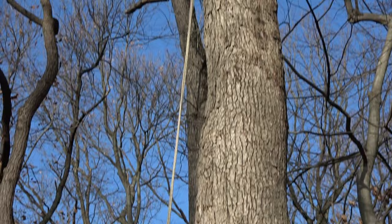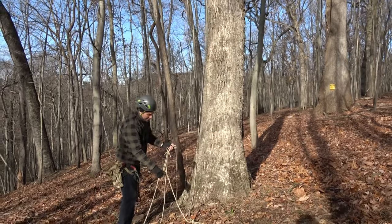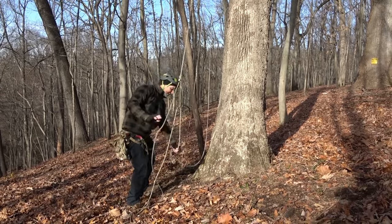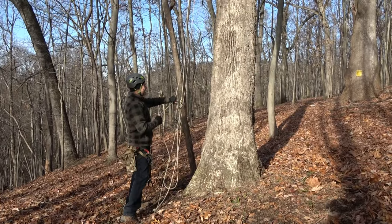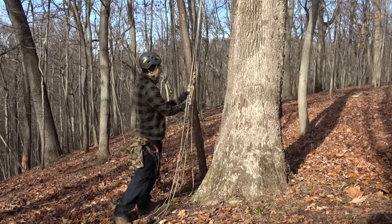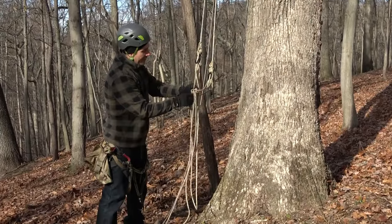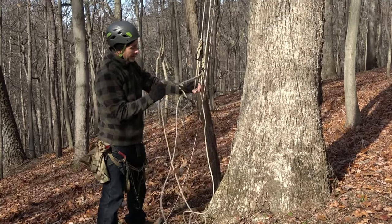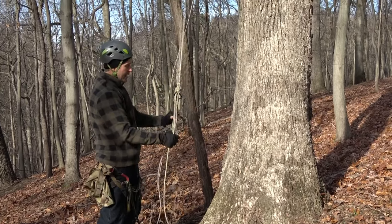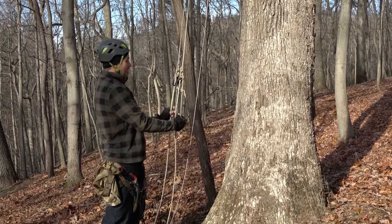I'm going to go ahead and do a quick climb on that. Unlike prior exercises when we use JRB stationary doubled rope climbing, the system is technically moving — it'll move in the crotch. This is not the case here. In this case, you're basically climbing a parallel SRT system — almost like a redundant SRT system. So you're going to have no movement of the rope in the crotch. You see how these won't move? They're not balanced, so it's like a parallel SRT climb.